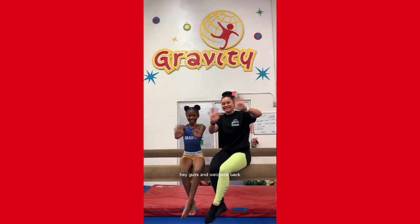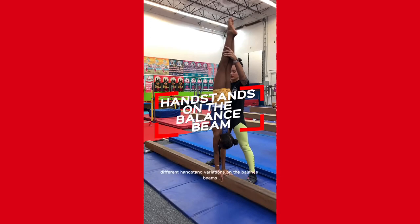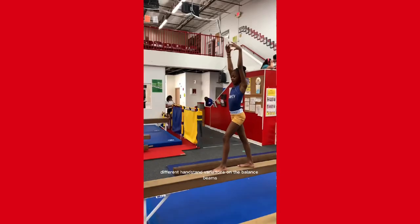Hey guys and welcome back. This week for our grade school curriculum, you're going to see your kids working on different handstand variations on the balance beams.